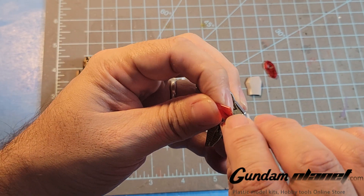I have the parts for the hands but we'll get to that later on. These parts are done, let's move on to the next part of the build. Now I'm going to be moving on to the assembly of the legs of the Master Grade EX Strike Freedom.